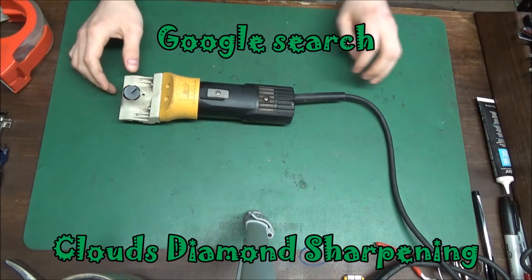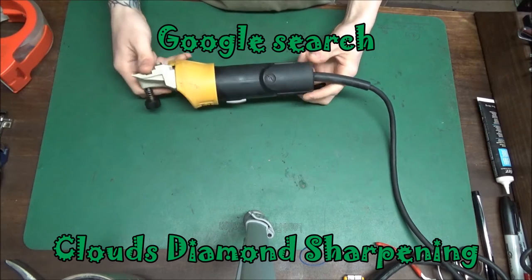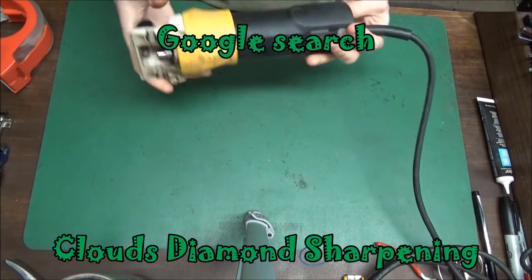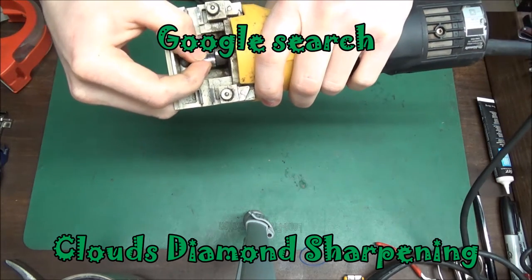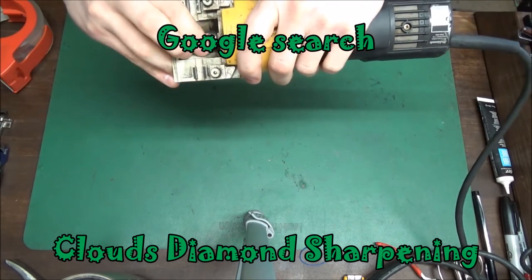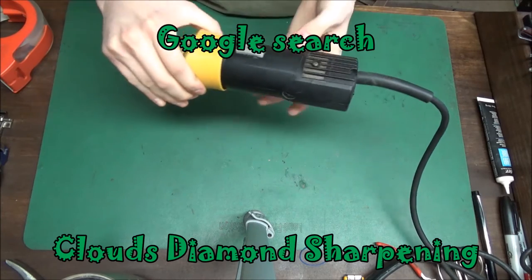Alright, this is a Lister stable mate. They're usually cutting cattle. So we're going to go ahead and look at this. First thing I want to check is this cam. It's nice and tight like it should be, so that's good. Make sure you can spin it. Watch and don't turn it on while your finger's in there — it's gonna hurt.